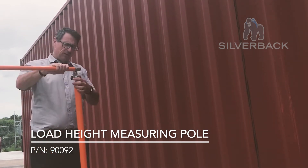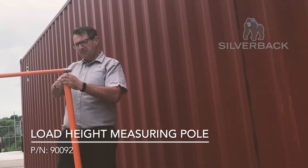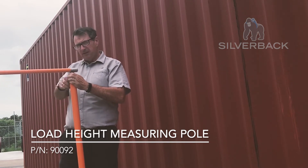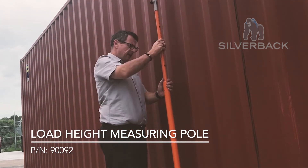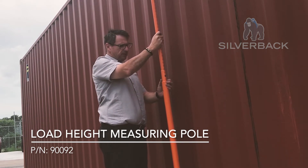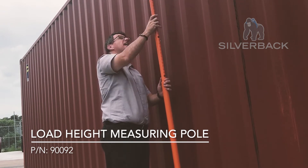So what you do is you extend this part out here and you screw this in to make sure it's nice and locked in. This gives you the height across the top of the container. Then you get your part, put it close to the side of the container as you extend it out. It rotates around and it clips in — you can see that white clip — so as you extend that out again.